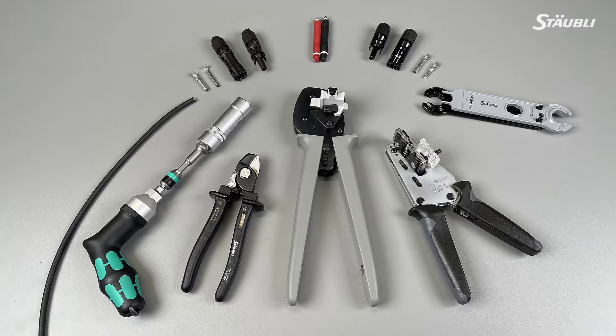The tools you will need are: connector couplers, specifically MC4 and MC4 EVO 2; PV wire; wire cutter; wire stripping pliers; crimping pliers; wire coupler assembly and unlocking tool, which is comprised of two open-end spanner wrenches; torque set; and test plugs for MC4 and MC4 EVO 2. You can find all of these tools and other accessories on the download section of our website.